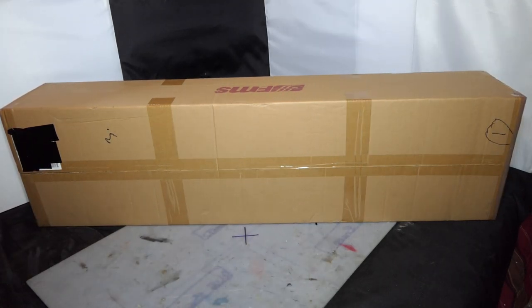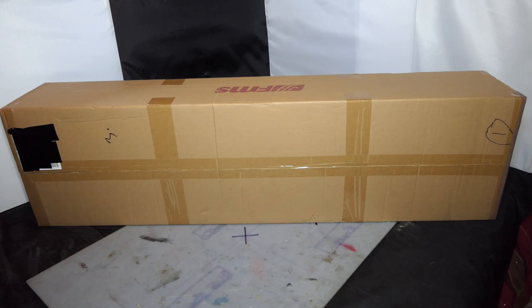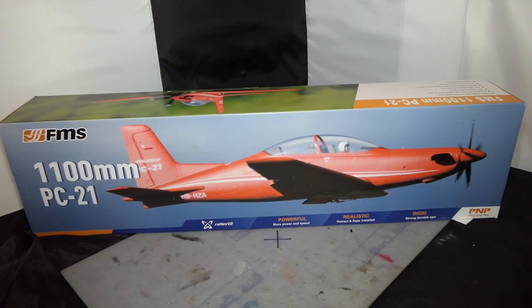Good evening everyone, welcome to my channel. I hope everyone is keeping safe and keeping well. I have an unboxing to do — this one is something from FMS. So without any further messing around, let's get this outer shell off so we can see what we've got inside.